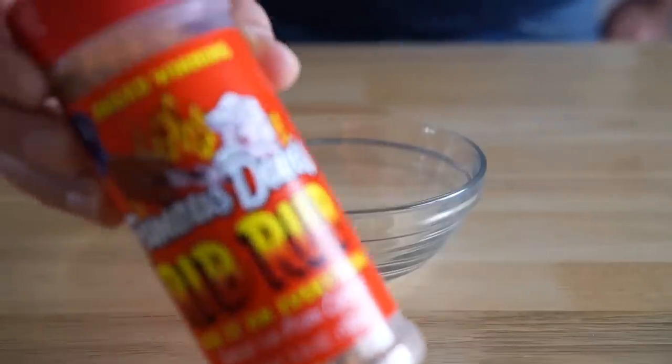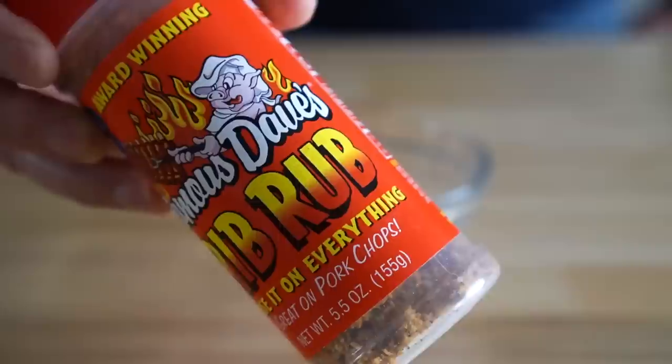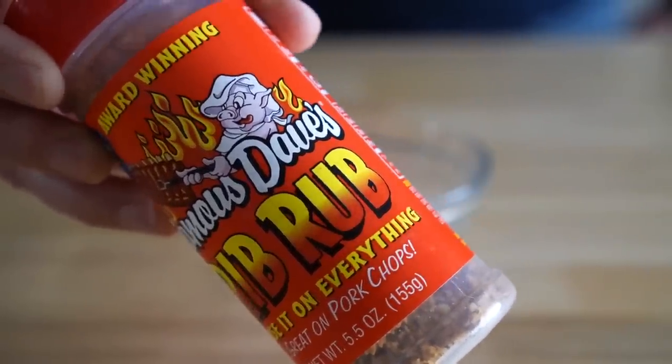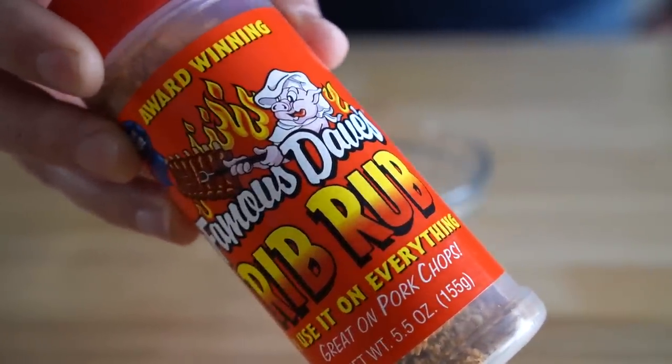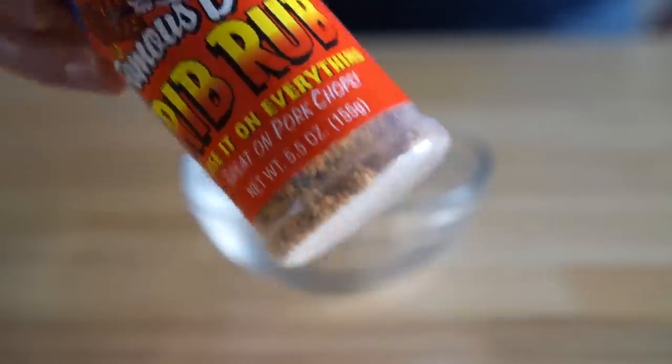First, let's put together a dry rub. You could totally use something store-bought, but can I just point out how bizarre it is that they have a pig grilling ribs? That's pretty out there. But I digress — today we're gonna make our own dry rub from scratch.